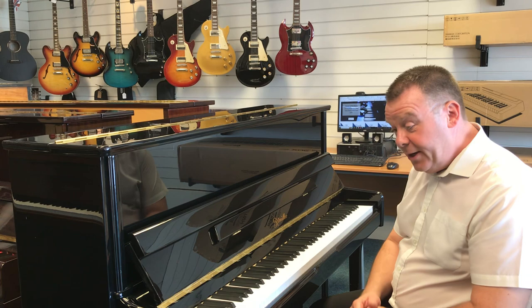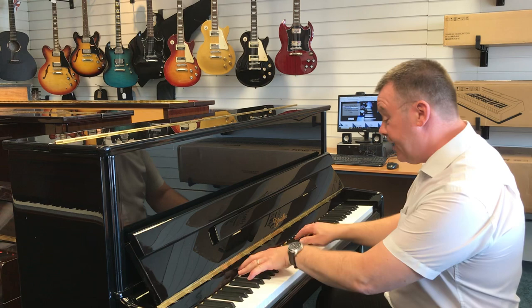So all in all, this Rittmüller UP118 is an absolutely great all-round piano — fabulous quality, looks absolutely fabulous. Let's have a bit of jazz.